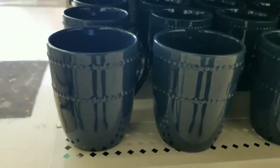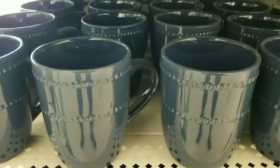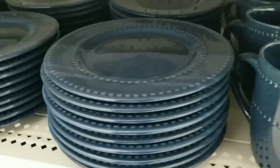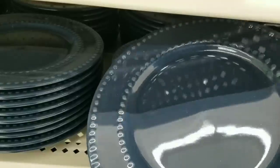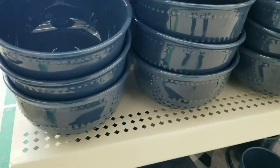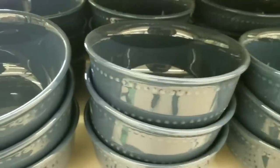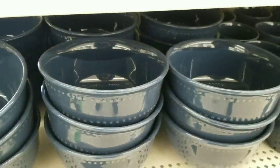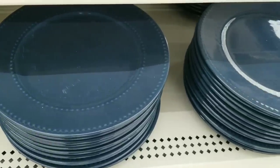Here are the tall drinking glasses and these have the butterflies and the farmhouse truck. With the solid pieces in this collection they all have this really pretty beaded accent around them. I just think that it gives them that really high end look because they added that extra detail. They're not only on the mugs but they are on the salad plates, the bowls, and the larger dinner plates.